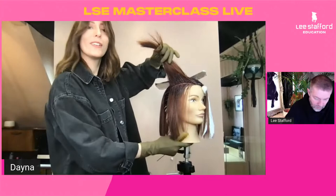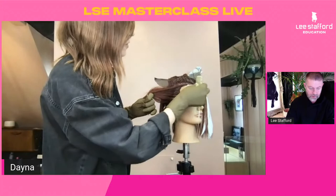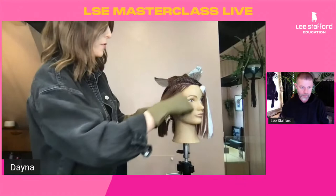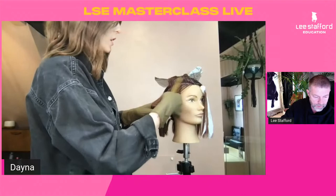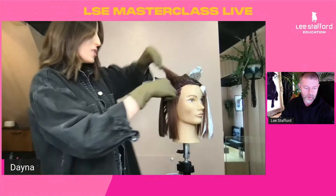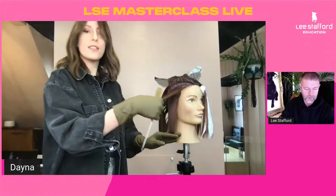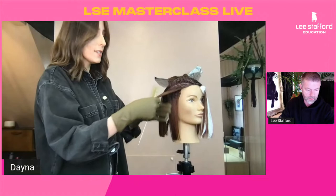Coming back through our sections at the front, working on the other side. I can see a little bit of colour on her face — let me give that a wipe with our colour stain remover wipes. It's good to get any marks on the skin off as you work through rather than at the end, because the colour will start to develop and be a lot harder to remove. For this section, I'm actually leaving all the underneath out — so all of the underneath will be darker and we're just putting pops of colour through the top sections. Those darker areas will work really well to give us dimension in the colour.